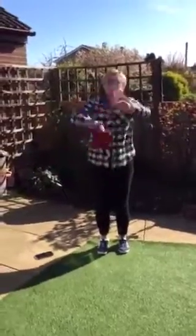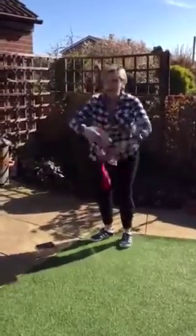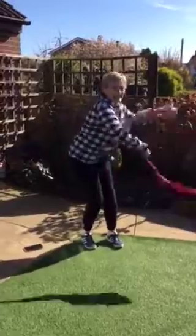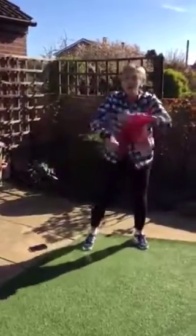Roll it. I'm getting in a tangle with my tea towels. Keep going. Out to the side, out to the front, out to the other side. We've got a tangle. Keep going, out to the other side. Roll it. Make it go round and round as fast as you can. Wave it.